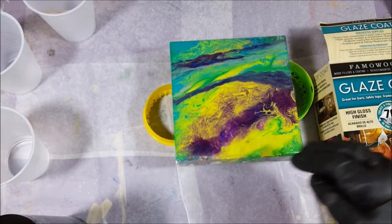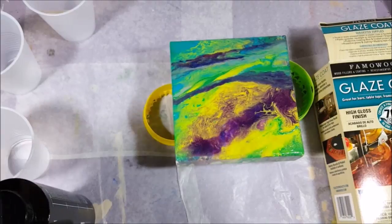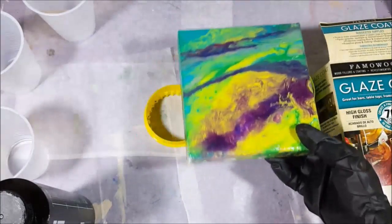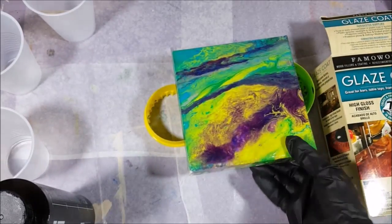I'm running short on product, so I've used a lot already. Today I'm only going to show you how I do one piece instead of making you watch me resin all my pieces. We'll just do the one piece and it'll turn out great.